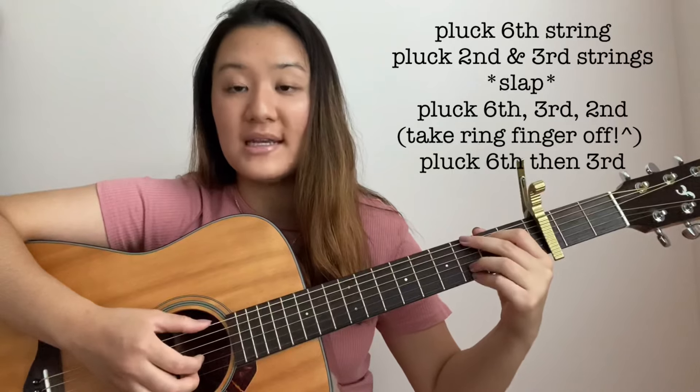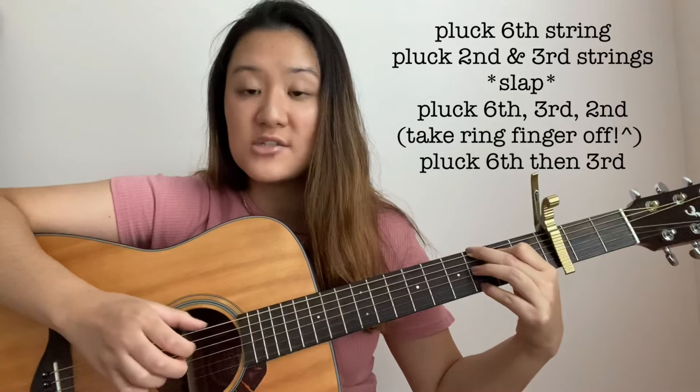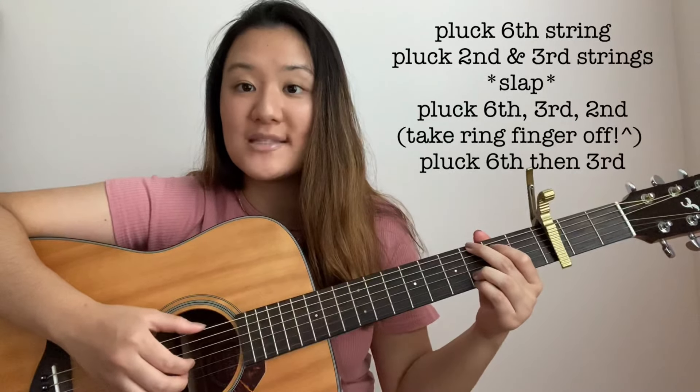So up to that point, it should sound like this. Then you're going to need to pluck the 6th string and then the 3rd string. So all together, the G chord sounds like this.